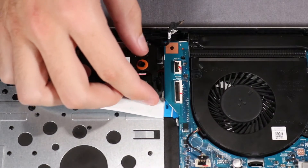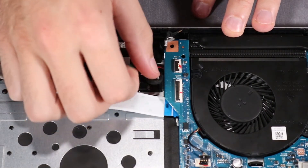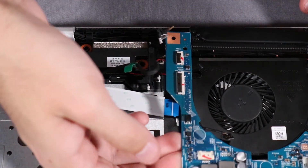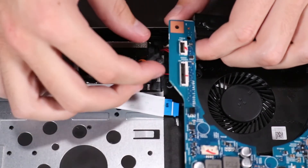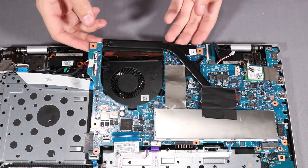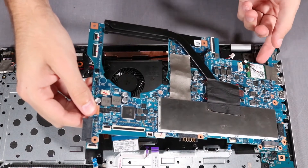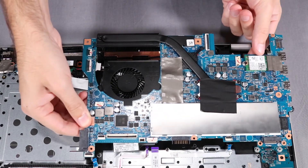Loosen the DC-in connector cable from its routing on the top cover and tilt up the side of the system board closest to the fan to access the DC-in connector cable under the system board. Remove the DC-in connector cable from its connector under the system board. Continue to tilt the system board up until it separates from the card reader board and the input-output port cutouts. Remove the system board.